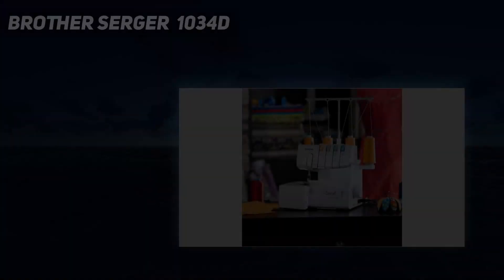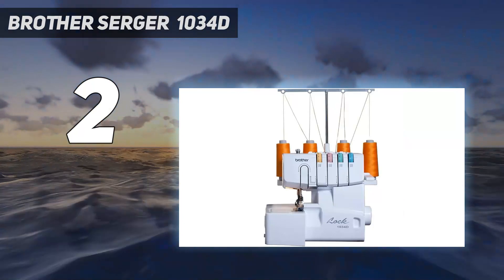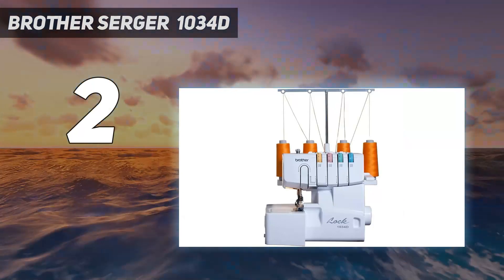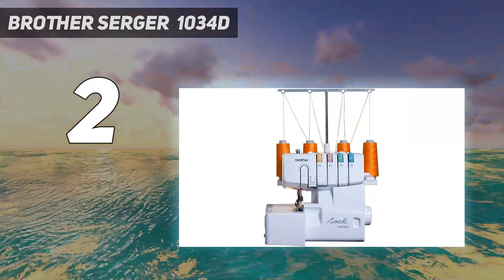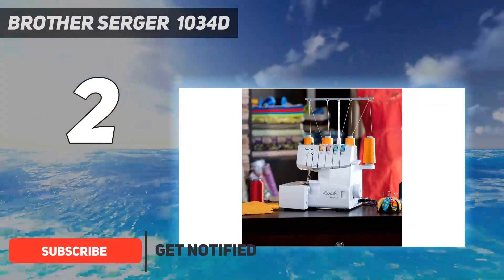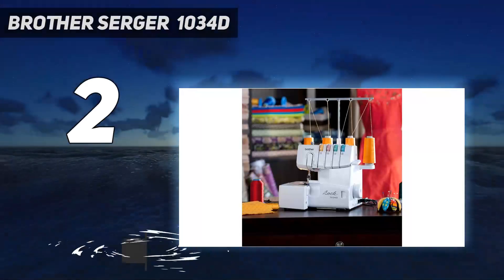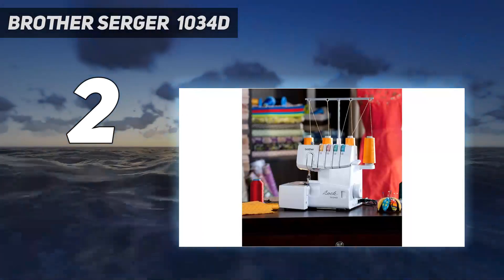Number 2 on my list: the Brother Serger 1034D. This Brother Serger comes pre-assembled and threaded and goes straight to creating neat overlock stitches. Manually re-threading the machine to switch stitches is a bit intricate, especially if you're used to a bobbin on a sewing machine, but the diagrams and the owner's manual walked us through the process.